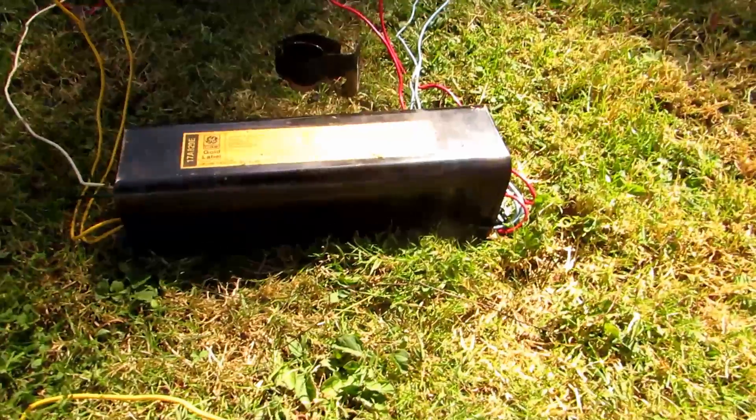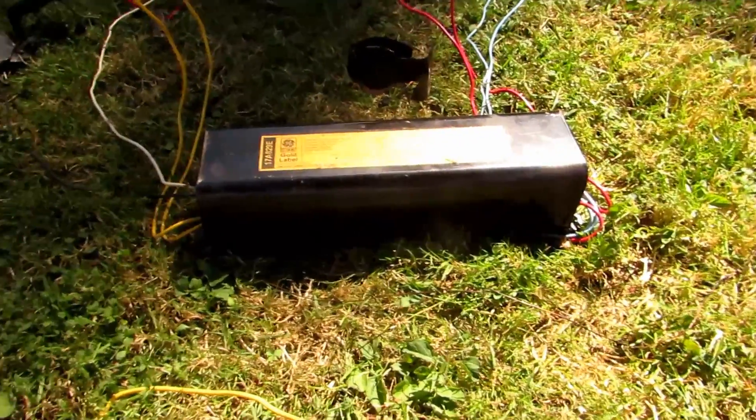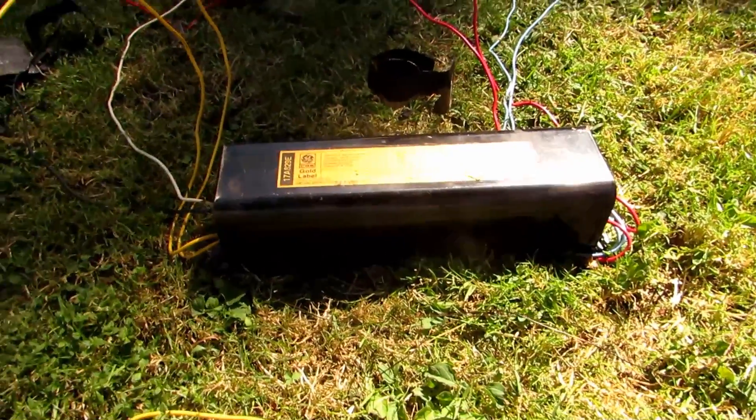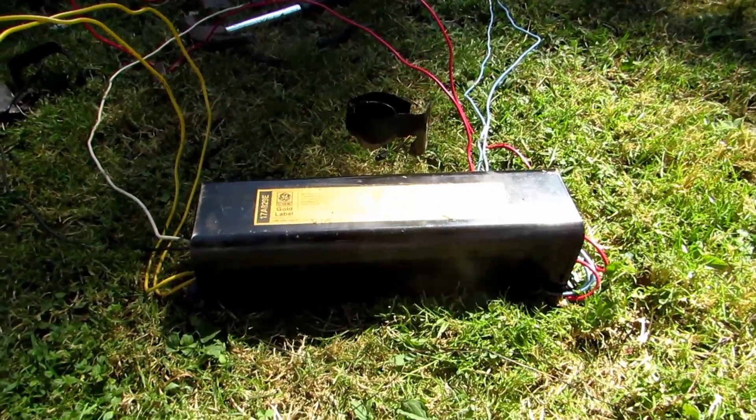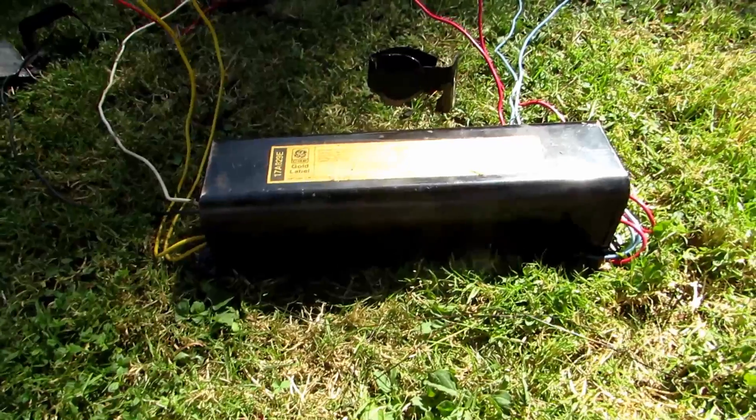My dad decided to throw them out and get some LED ones, so I took out the ballasts from all of them. These aren't probably easy to obtain by any means, but if you ever have some, they're actually quite useful I'm thinking.